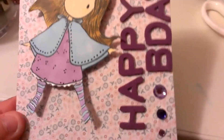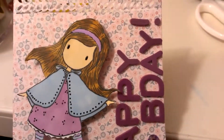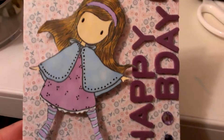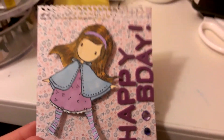I colored her in with my Spectrum Noir and then you can see she's shiny. I used my glaze and souffle pens on her headband and her stockings, and then also the black glaze on her eyes and the little dots that were on her cape and her dress.